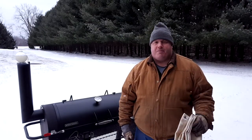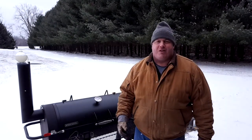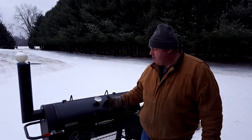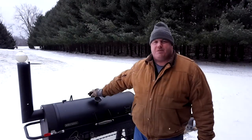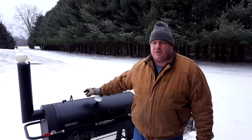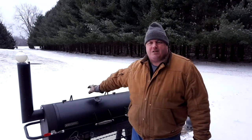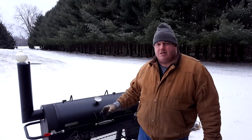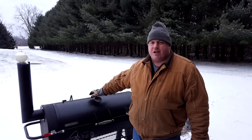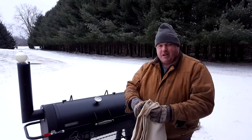Hey, something for all you northern barbecuers like myself who get out here in the lovely snowy weather to do your cooking. One of the things, especially on my cooker, is that it's not very thick steel, so it doesn't hold its temperature very well when it gets cold like this. A little trick you can use to help insulate the outside of the cooking chamber is a welding blanket. I'm going to put this welding blanket over top and just let that hold some extra heat inside the cooking chamber, so maybe I won't have to use quite as much wood and charcoal to maintain my temperature.